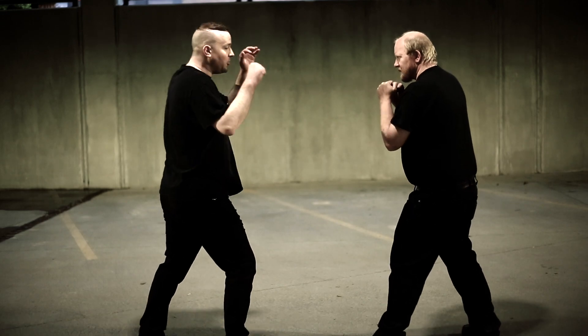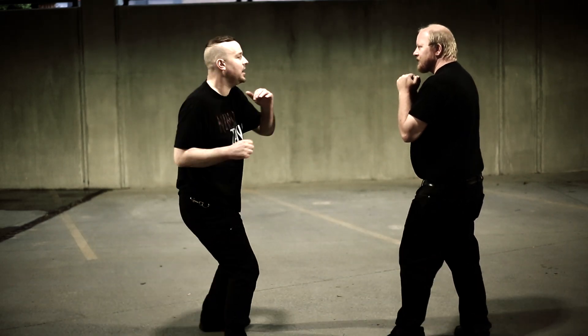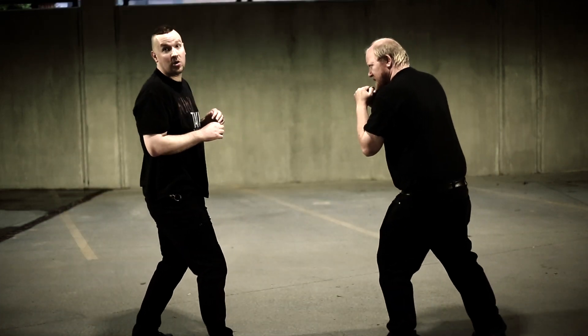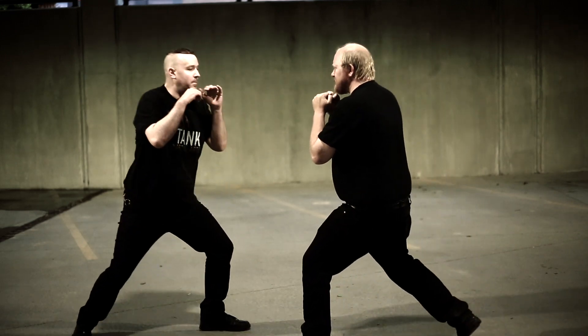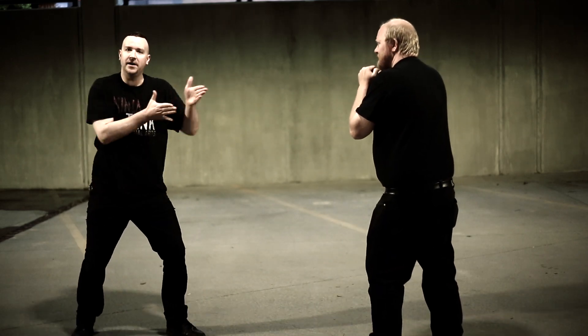Chris is going to advance forward. I'm just going to throw my cross — I'm just stepping back. That's the motion. It makes your opponent very worried about advancing forward. Stepping back, give you jabs. See how I'm angling off with that?